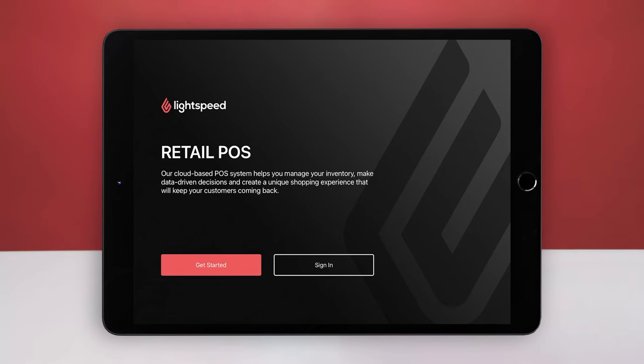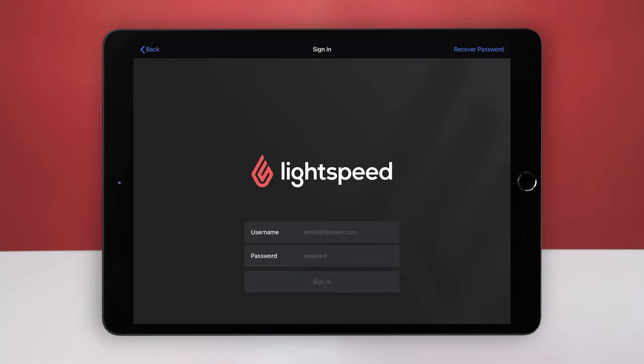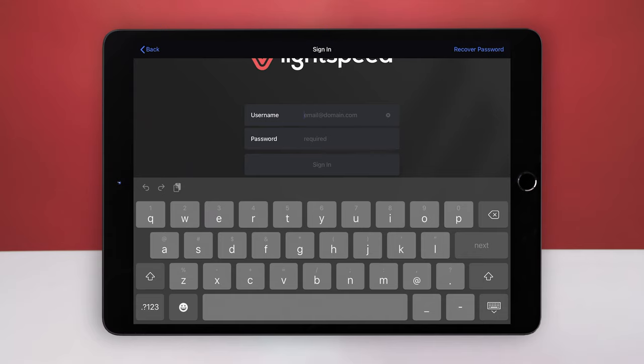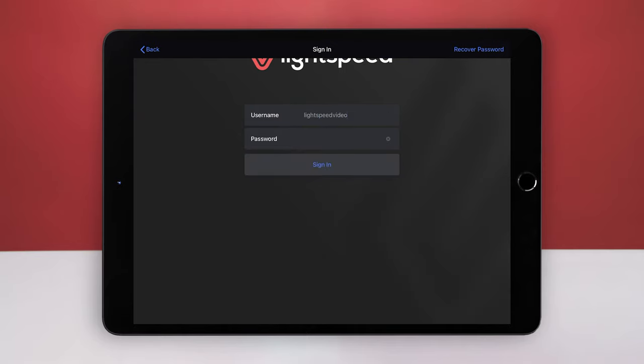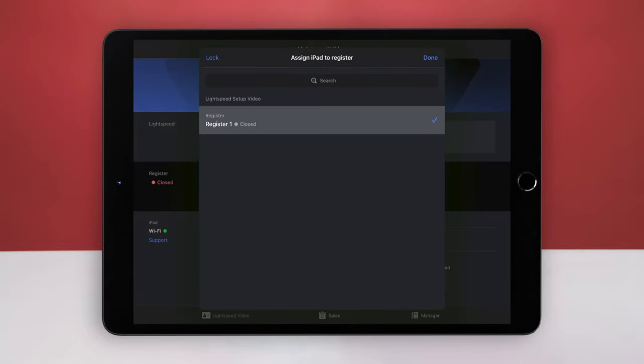To sign in to Lightspeed, launch the Retail POS app and tap Sign In. You will be asked for your username and password. If you don't have your username and password, check your inbox for your Lightspeed welcome email. If you've already set up your username but forgotten your password, you can reset it from this screen. Then enter your username and password and tap Sign In. After that, select a register, then select Done. You're now signed in.